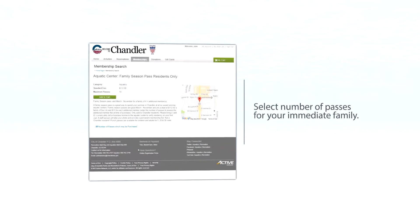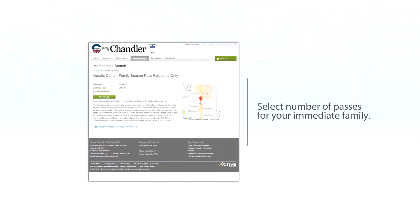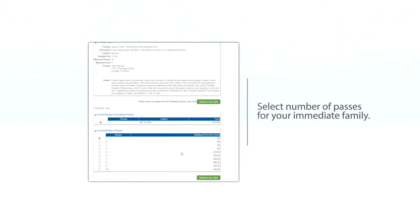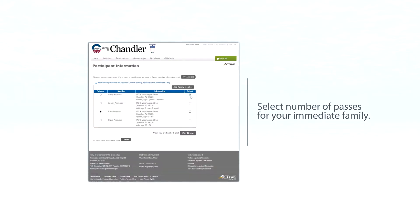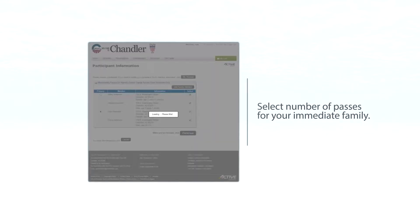Once you have selected the family season pass, select add to cart. You will select the number of passes depending on your family size, then click add to my cart. On the right-hand side, select the family members you want on your family season pass and click continue.